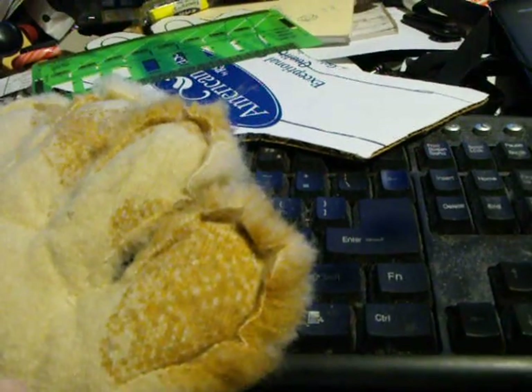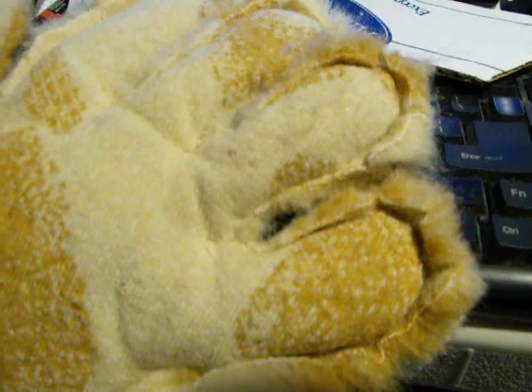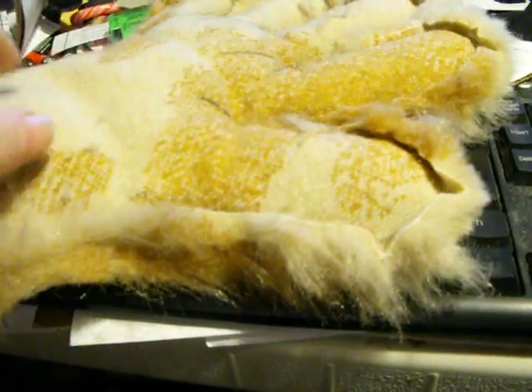And you just keep doing that until it fits. Once you've done that, trim off your excess and trim off the excess fur that's not going to be on the inside of the glove, then turn it inside out. It takes a little time to fit it in and out, but eventually you'll get it. This is my second pair of paws that I use.